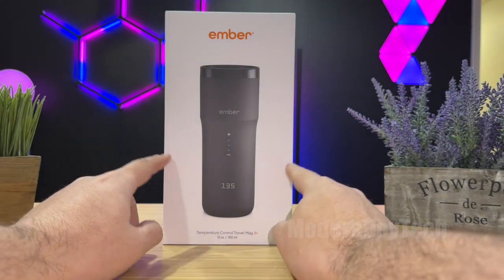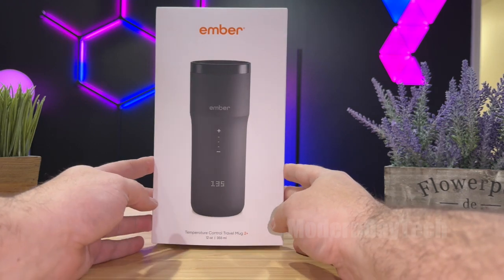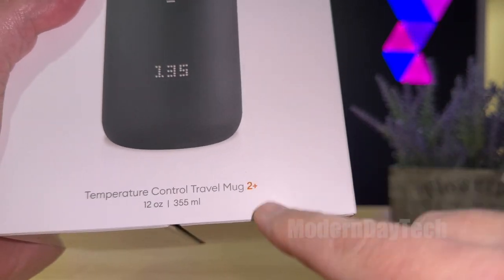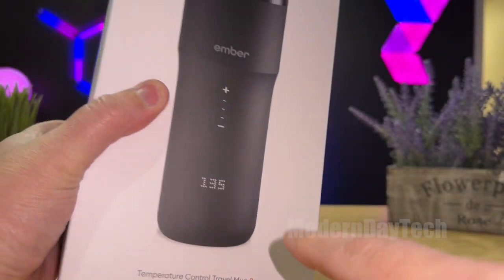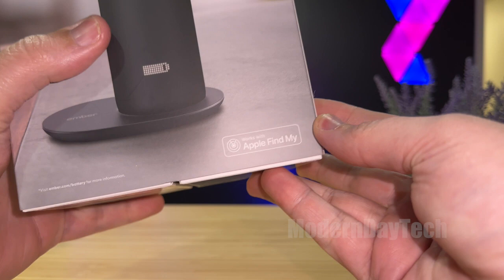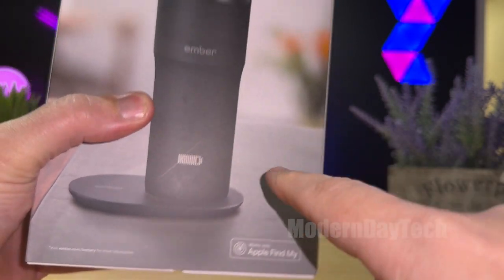Hey friends, today we're going to do a quick unboxing of this brand new Ember Tempo Control Travel Mug. This is their newest one — this is the 2 Plus. Not the 2, but the 2 Plus. And the primary difference between the 2 and the 2 Plus is that this one has Apple Find My built into it.